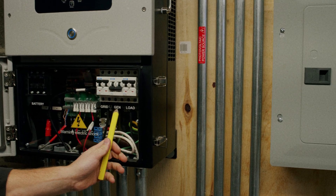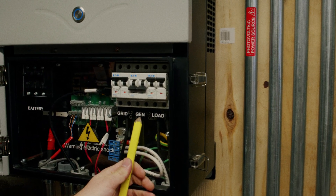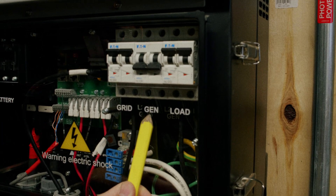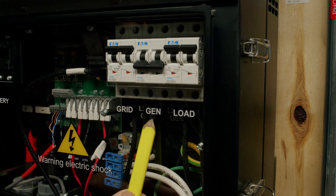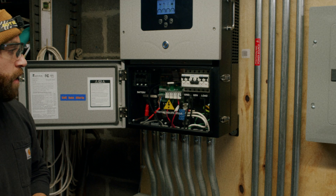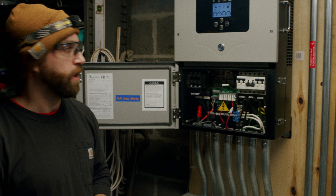There is a gen breaker in the middle. This is more of an auxiliary breaker that feeds in from a generator or other sources, or out to a smart loads panel or something of the sort. In many cases, it's not being used, so just know whether that's your situation or not.